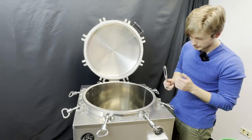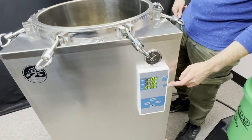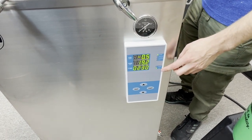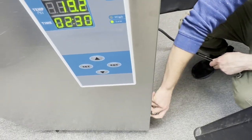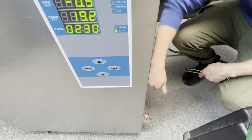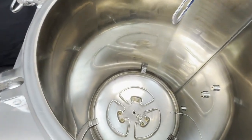Before getting our autoclave ready for our grain sterilization cycle, we want to fill it up with water. You'll first notice on the control panel there is a water level indicator showing low and high — right now it's reading low. Before filling up, make sure your drain pipe is closed by turning it clockwise.